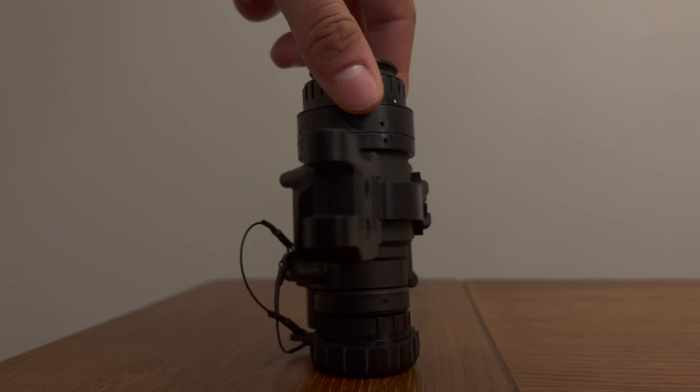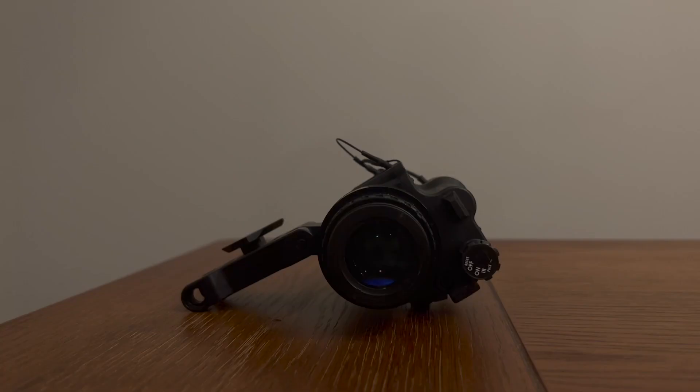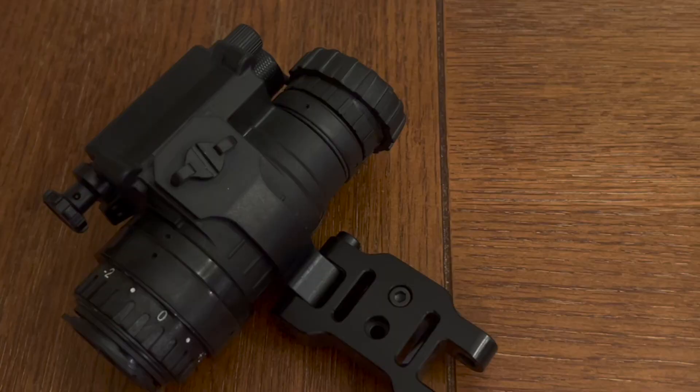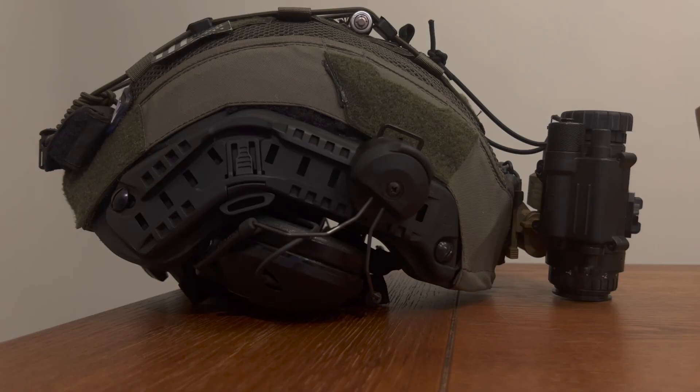First, we start with the humble PVS-14. It is a single monocular that goes over one eye, as opposed to duals which would go over both of your eyes. A PVS-14 can be had anywhere from $1,500 on the secondhand market going up to typically almost $4,000. Depending on who built and assembled the unit, the specs, who manufactured the intensifier tube, and which intensifier tube you have — either green or white phosphor — these are the factors that will have the greatest determination on the overall cost of the unit.